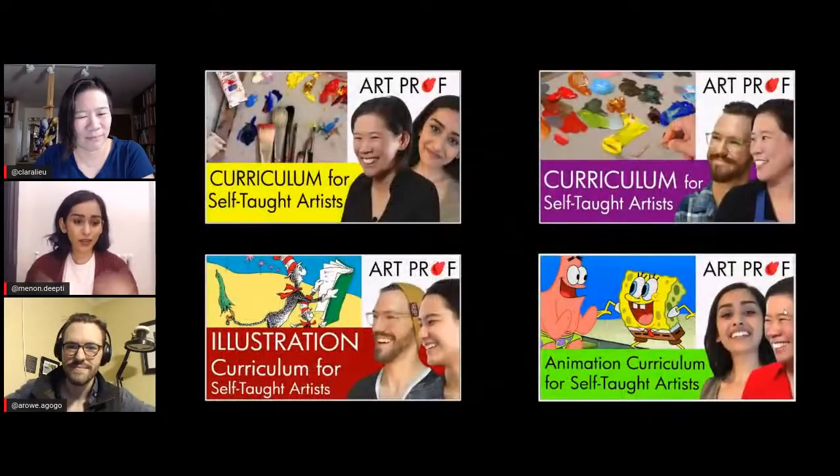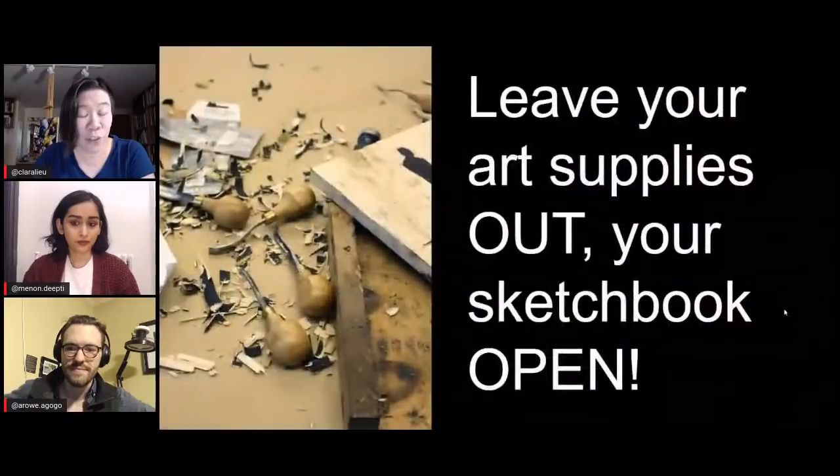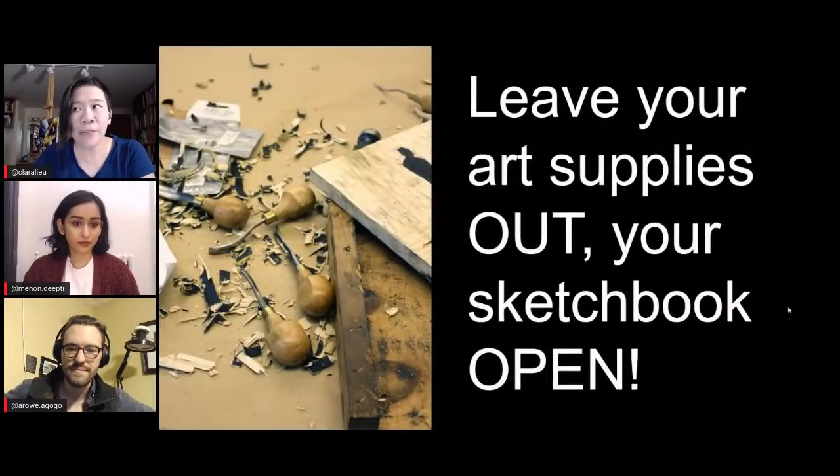So Claire, why don't you get us started? This is part of a series of curriculums for self-taught artists that we are moving through. We have done the basics, illustration, we have started doing animation, but this stream is really to get you guys started because the start part is the hardest part.